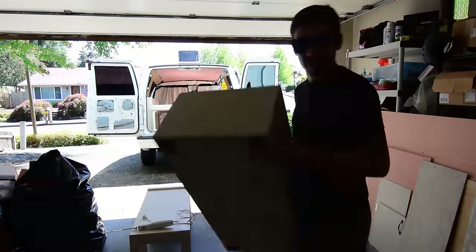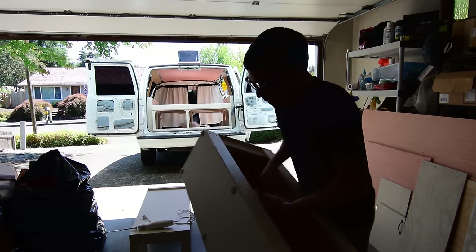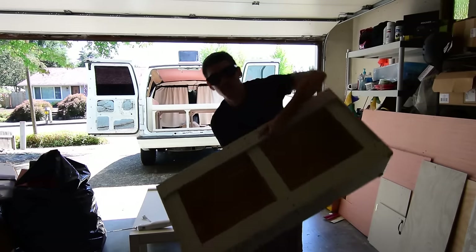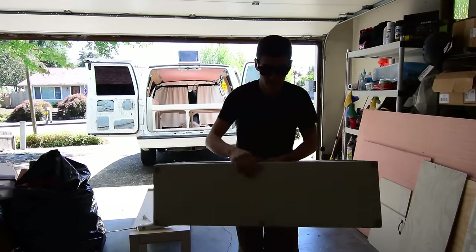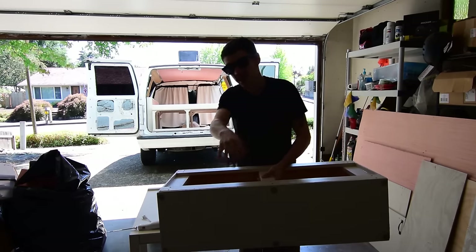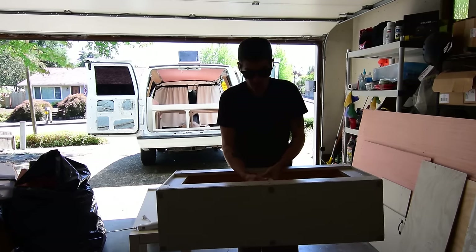The rubber feet are really thin but they'll keep the bench from sliding. On the bottom side — for when I flip it up to support the bed — I put heavy-duty felt pads so it can slide really easily across the floor without scraping the paint or messing up my nice new laminate floors.